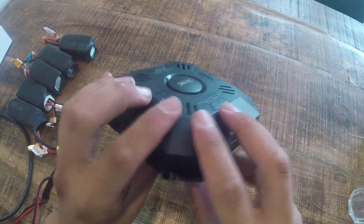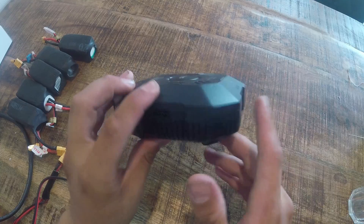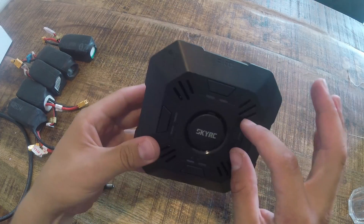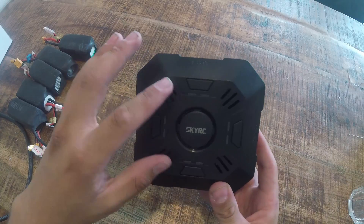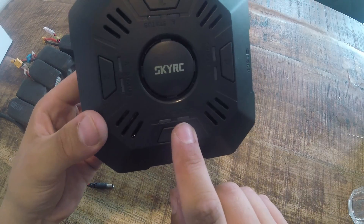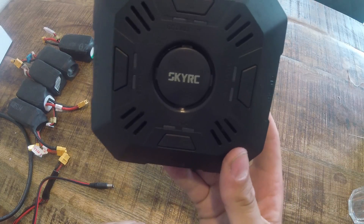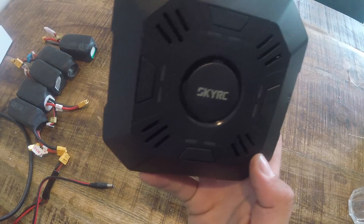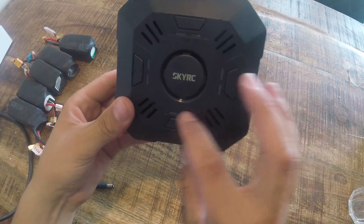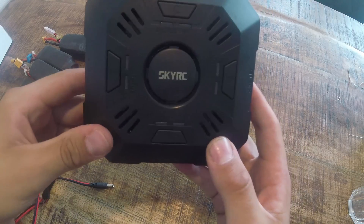As you can see, it has these balanced lead charging ports and there is no LCD screen on it, but you've got these LEDs. You've got the A LED and the status LED. The A is for indicating the charging power. The charger charges at 2 ampere, 3 ampere, and 5 ampere, and the status gives an indication about the charging progress.